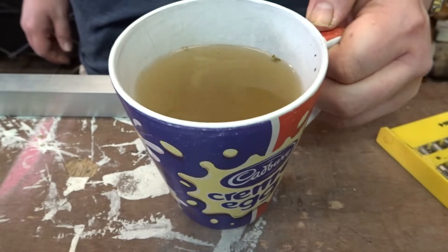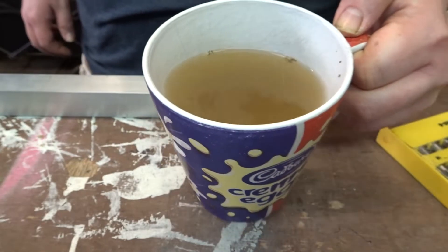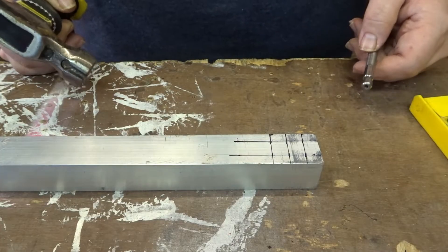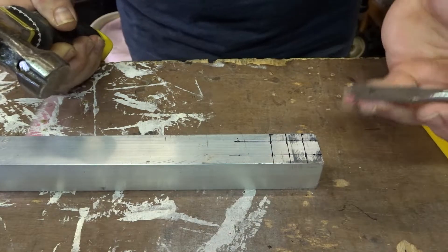I'm not sponsored but Bovril is amazing, and Bovril, if you're watching this, I'd like to be sponsored if you don't mind. And if you're wondering, I do have a center punch but the center isn't exactly punchy anymore — it's a bit flat — so I'm using this instead.